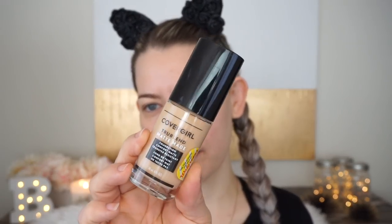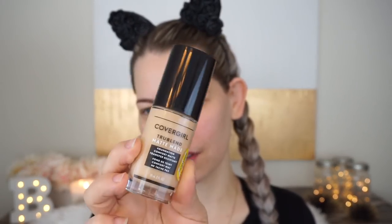So anyway, we're going to go ahead and get started. I picked up the shade M10 in the CoverGirl True Blend Matte Made Foundation. This is what it looks like — love the packaging, nice and sleek, simple.